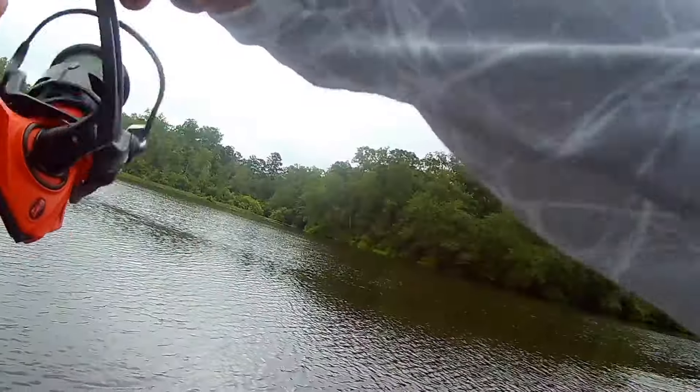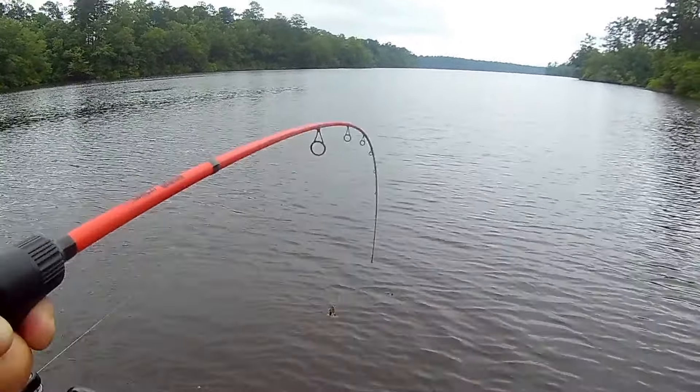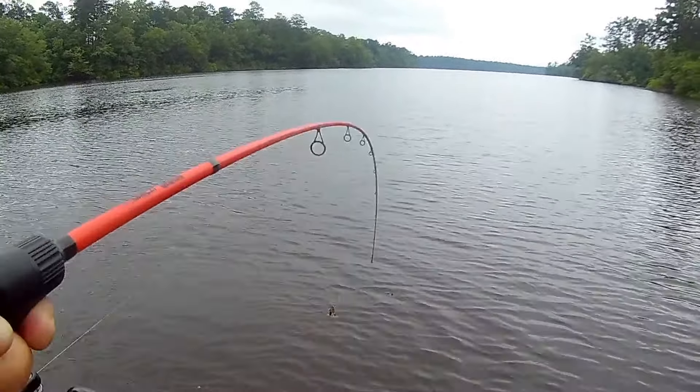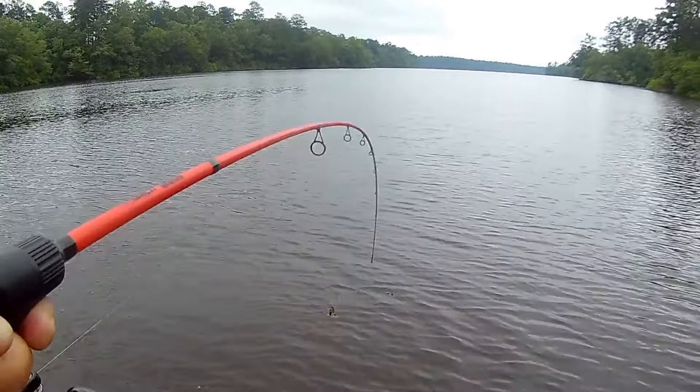Don't be afraid to mix things up. I go with very simple setups and simple colors. With a stick bait I bring two colors: a june bug or black-blue flake variation, and brown or green pumpkin. Those are my confidence baits on my fishery. Roll everything back, go back to basics, remember what your confidence baits are, and use them in as many versatile ways as possible — changing how you work it, not necessarily changing the bait itself.